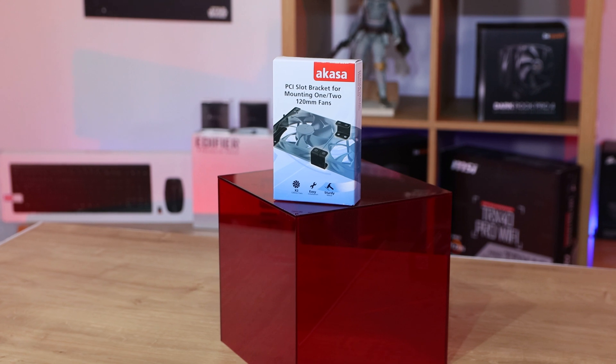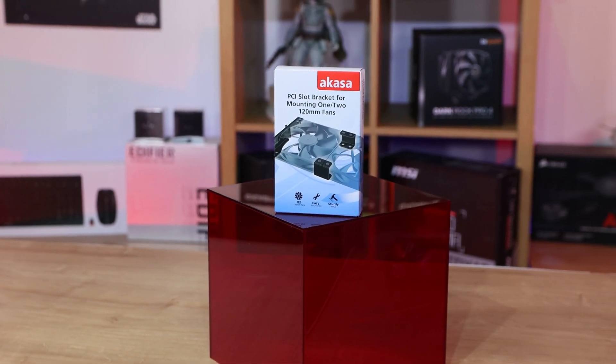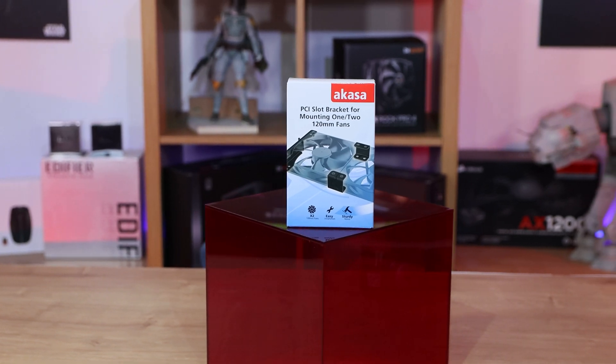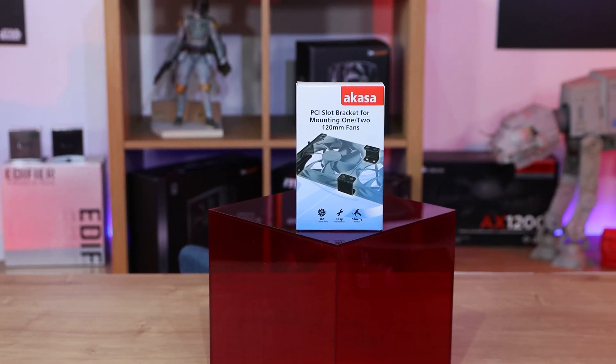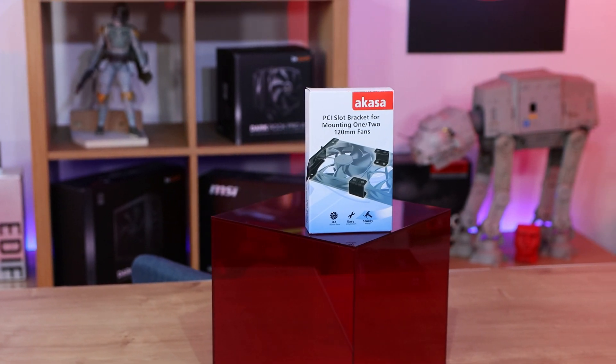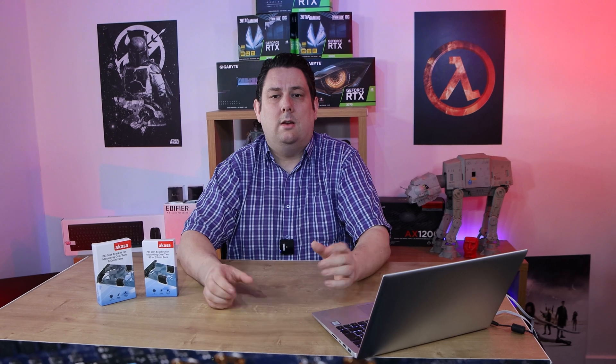These products are from Akasa. They're only just under £7 apiece, so they're pretty good value. What it is, is basically a PCI bracket which you can attach two fans to, or you could have just one fan — that's up to you. You have to buy the fans separately, but that allows you to choose the right fan that fits your needs. You could even buy RGB fans if you wanted, plain black, totally up to you.